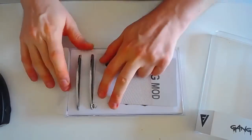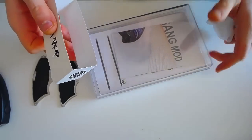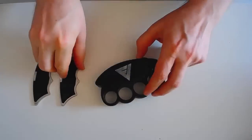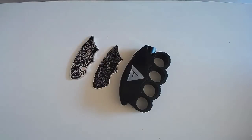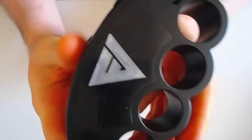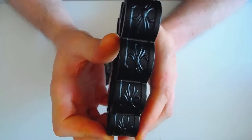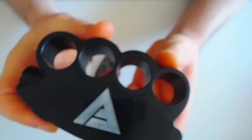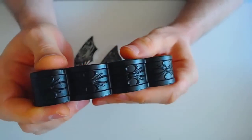On va passer aux choses sérieuses, on va passer au mode et à ses portes. Le mode en lui-même, c'est un mode électro usiné en CNC dans de l'aluminium. C'est vraiment très très beau, pas de doute. Il n'y a rien à redire sur la fabrication du corps — le corps est parfait.